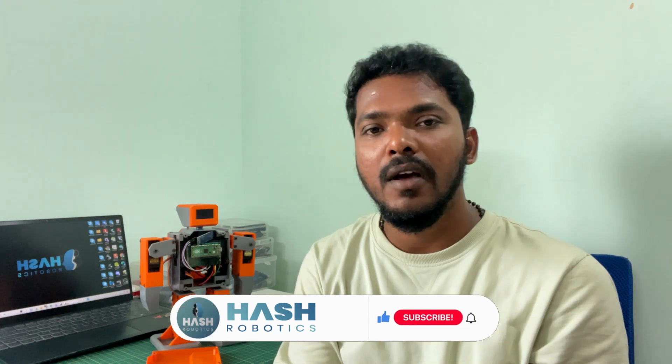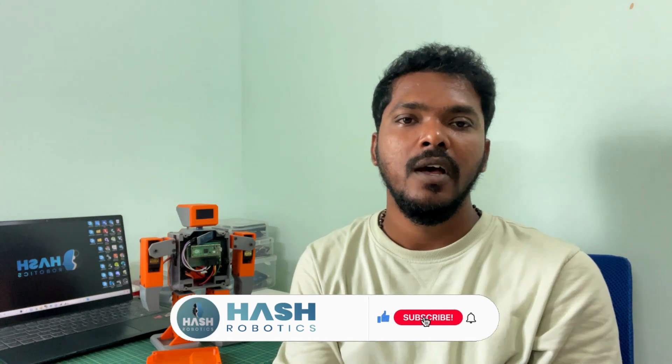Before that, if you have not subscribed to the channel, please subscribe for more robotics project videos. Like and share the video. If you have any doubts or suggestions, you can comment in the comment section.